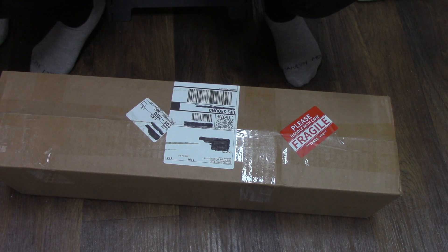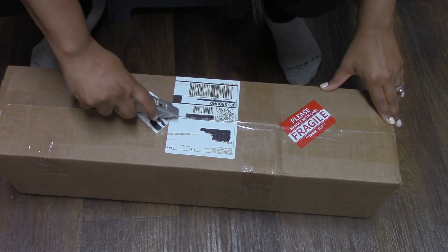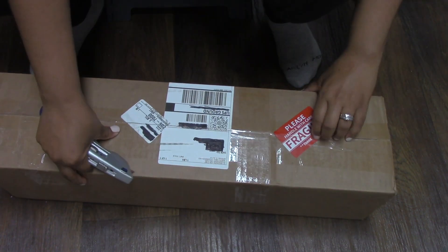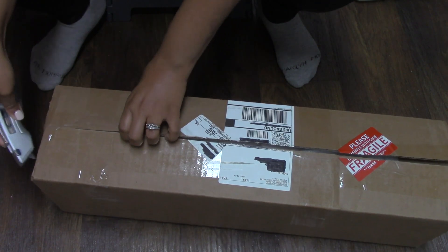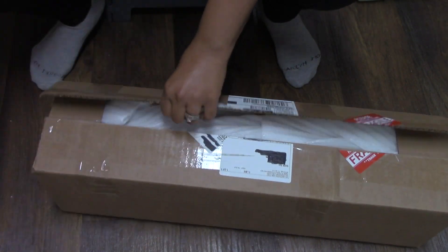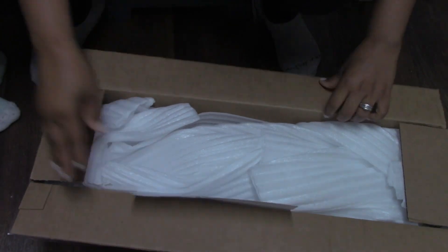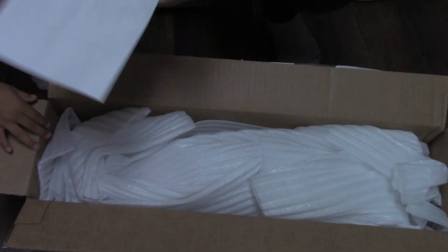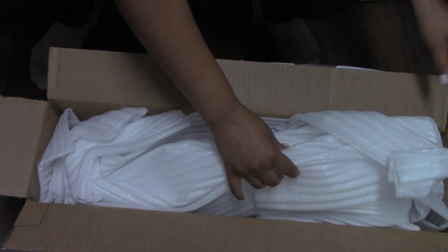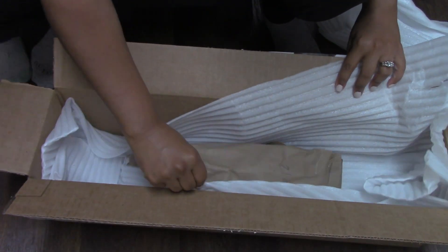Shipping took about four days, so from the time that I ordered to the time that I received my package it was about four days. I felt like the packaging was really secure — everything was taped up really tight on the outside, and then inside there was foam and paper protecting the plant, so they did a really good job as far as packaging was concerned.